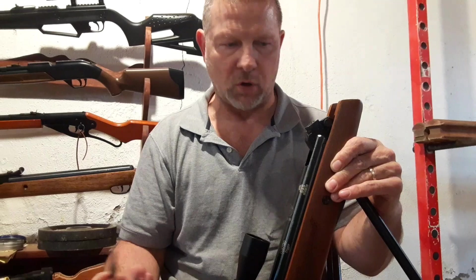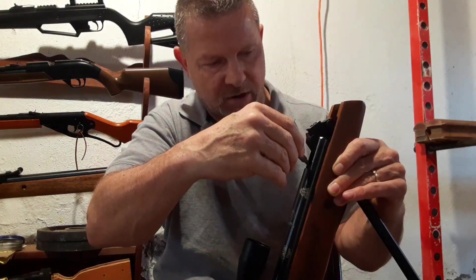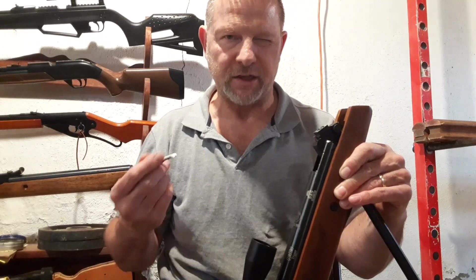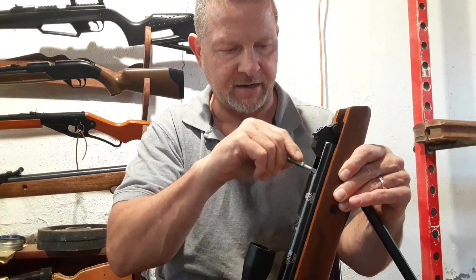This is really important if you don't know why your breech seals are getting gouged — this one came loose right away. Unfortunately this is going to keep me from shooting for a day because you should really let your blue loctite sit overnight and harden up.